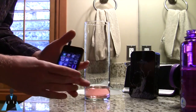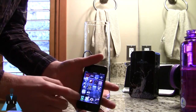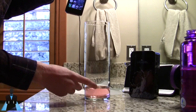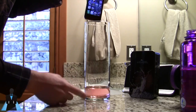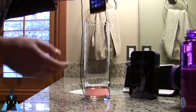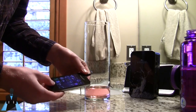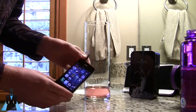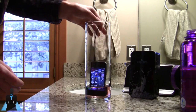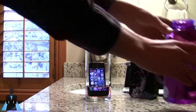Here we are ready to test the Liquipel coating on my iPhone 4S. As you can see, this is indeed a real iPhone 4S — there's nothing obscure or odd about it. This is going to be submerged in water. I dyed the water slightly so you can see, and I added a little bit of water first so the speaker, dock connector, and everything else is submerged immediately. Let's play a song real quick so you can hear that it works, and then we'll lower it down.